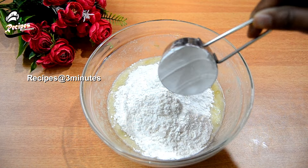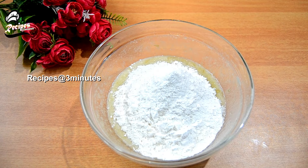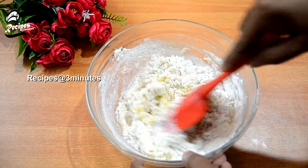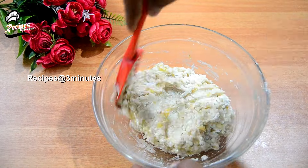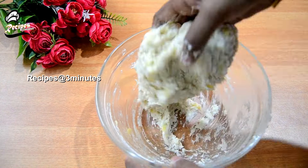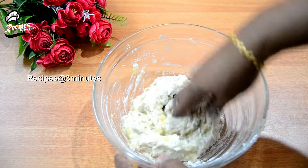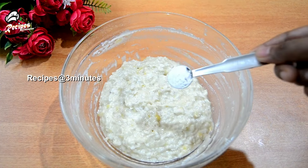After cooking it, put the sauce outside and mix it. Now we've got to make a plate of pizza. Put the sauce in the bowl.